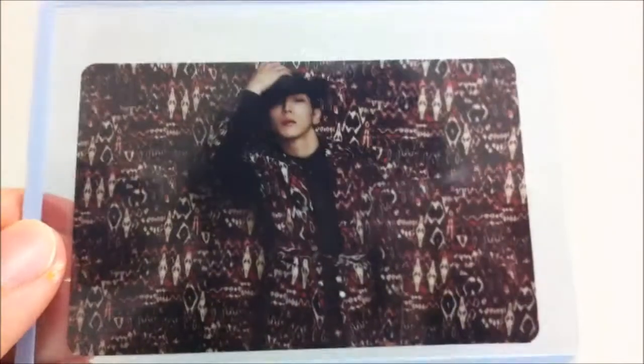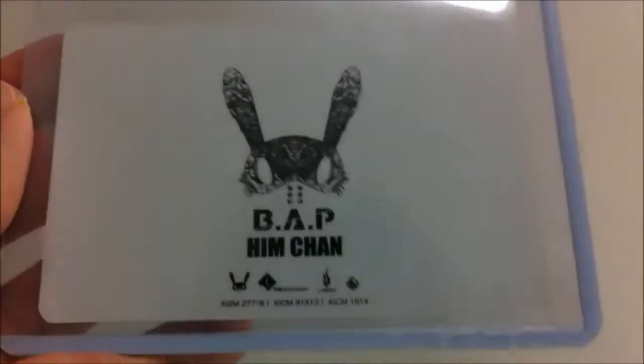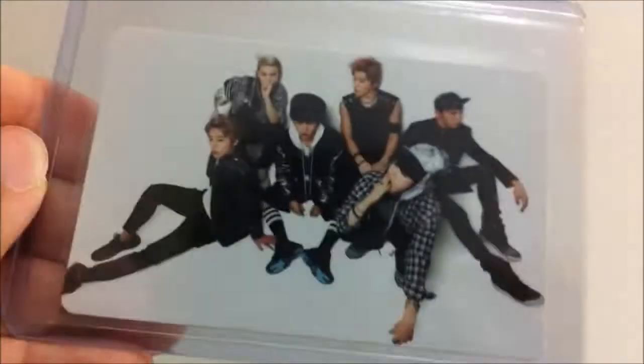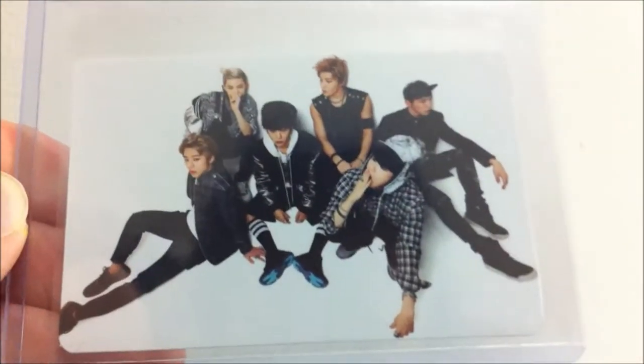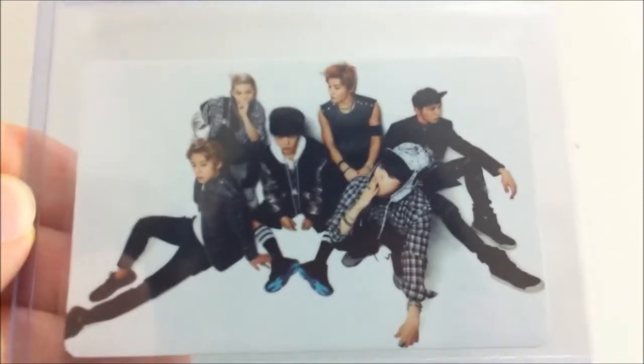And then you have Himchan. Last but not least, I didn't even know that BAP had a group card. But this is the group card — yeah, it's really pretty.